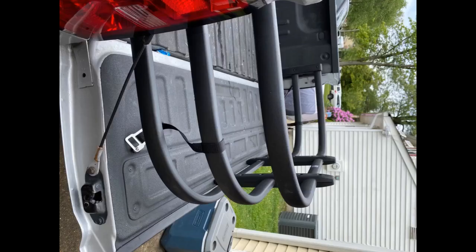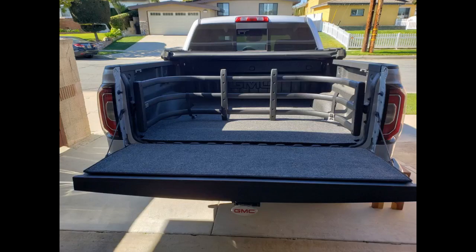I read mixed reviews about the fitment of this bed extender on trucks with a cap. It will work, but not how AMP intended it to. The installation of everything should be done by following the instructions. The problem comes when you try to flip the extender back in the bed. I have a 2017 Silverado with a cap. As you can see in my pictures, the extender hits the cap while trying to fold it in.